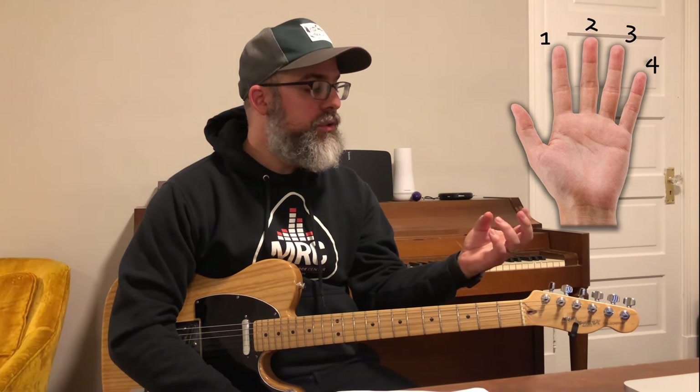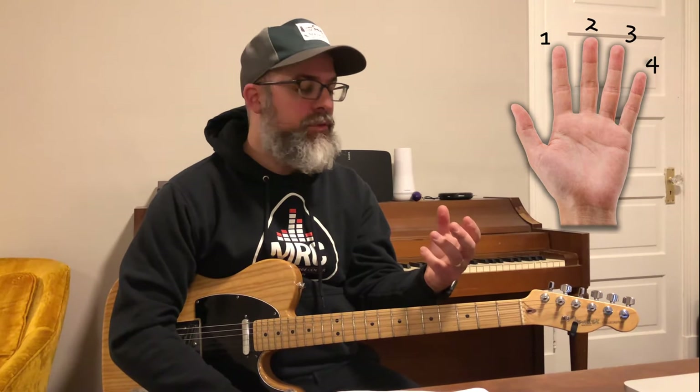The next thing we're going to work on is our left hand technique. Our index is our one, our middle is our two, ring finger is three, and our pinky is four. One, two, three, four.